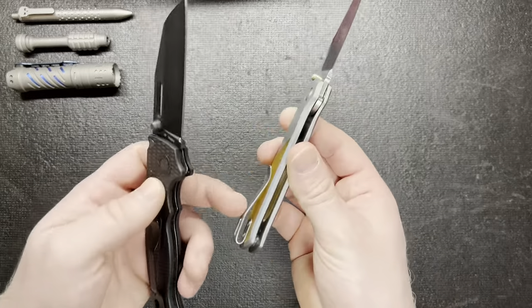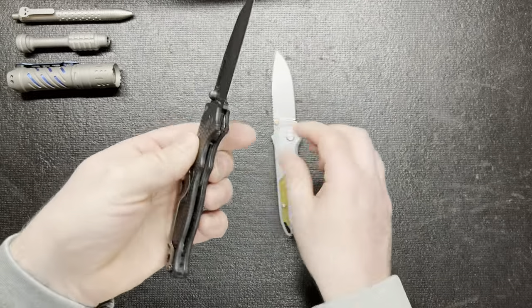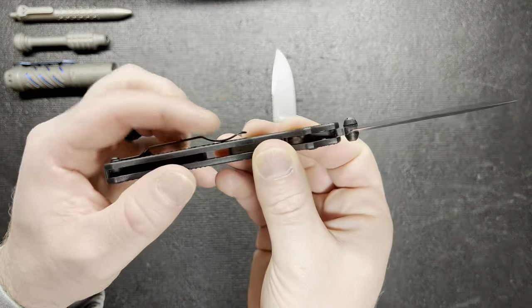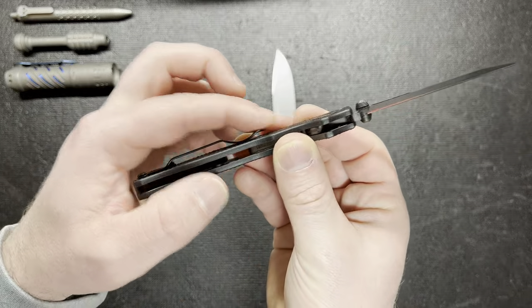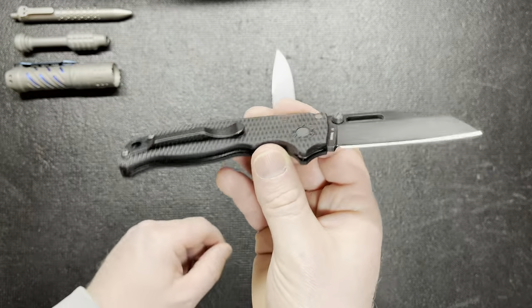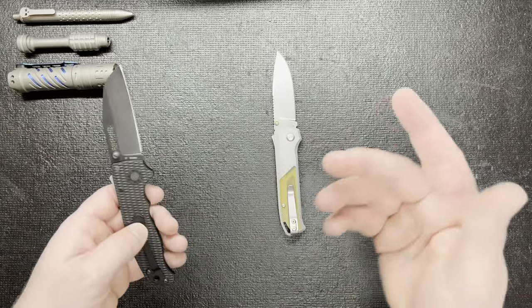I do like the pocket clip on the 20.5 — deep carry right out of the gate, pretty nice. The Arcade clip I didn't like so much to begin with just because of the bill on it. It's got that little divot, a little dip, and then it goes almost pointing down sideways. I don't like that — it kind of gets caught in my pocket trying to shove it in. I'm just not a real big fan.